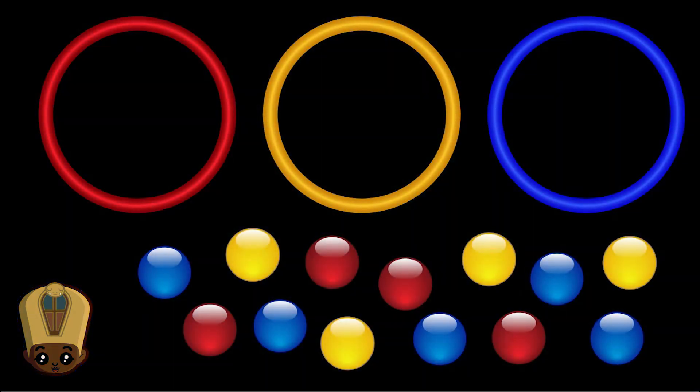How are you doing? Good! You good? I'm doing good! Would you like to play a game with me? Yes! Okay, we're going to play a game — it's a sorting game!